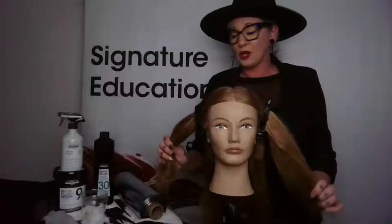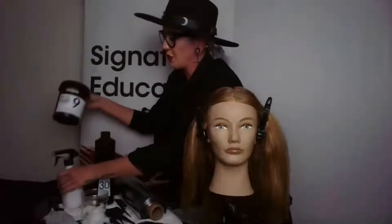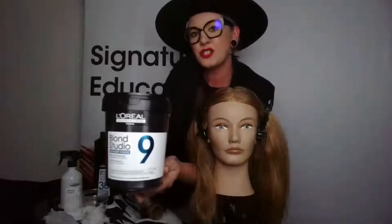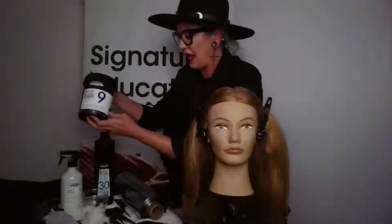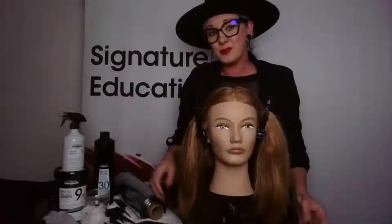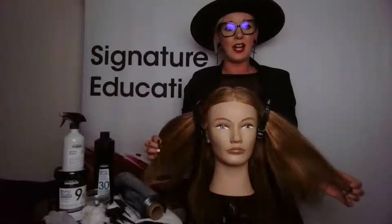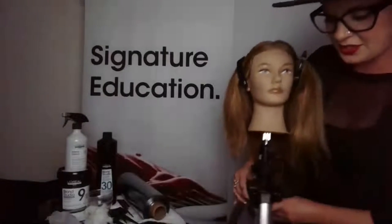I'm going to introduce you to a new light called Blonde Studio 9, which features a bonder inside — we'll talk about that as we get into doing the hair. The innovation of looking out for the integrity of the hair is really going to be the goal, as well as working a little bit smarter, not harder, and getting some quick express techniques in the hair so that we can see more clients.